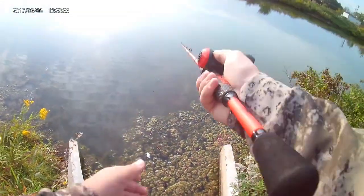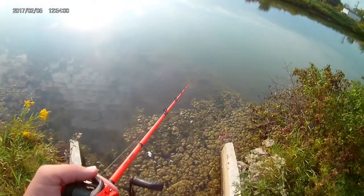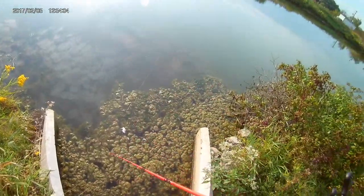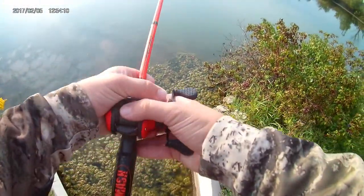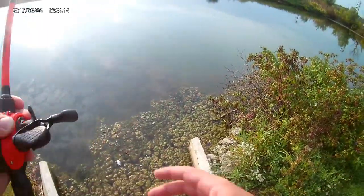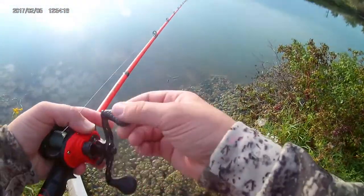I cast it out and let it sink for a little bit. Then I jerk it a couple times with my rod tip down so the Rapala goes down deep, then I let it go up a little bit and let it sit. On the pause, big bass will smoke it.